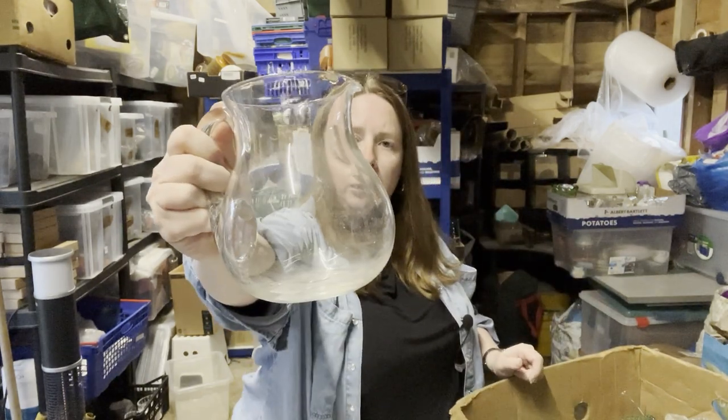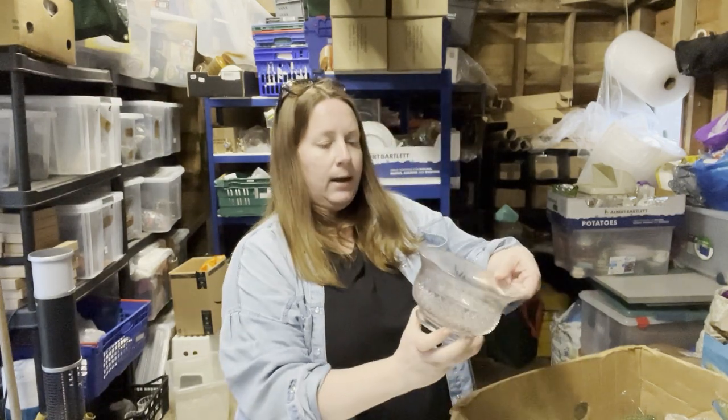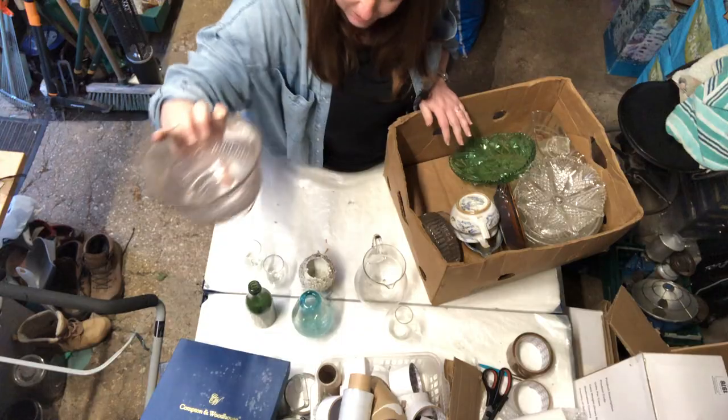Another water jug — one can never have too many water jugs to list. And a bowl — not sure what that is, got a lot of washing up to do.